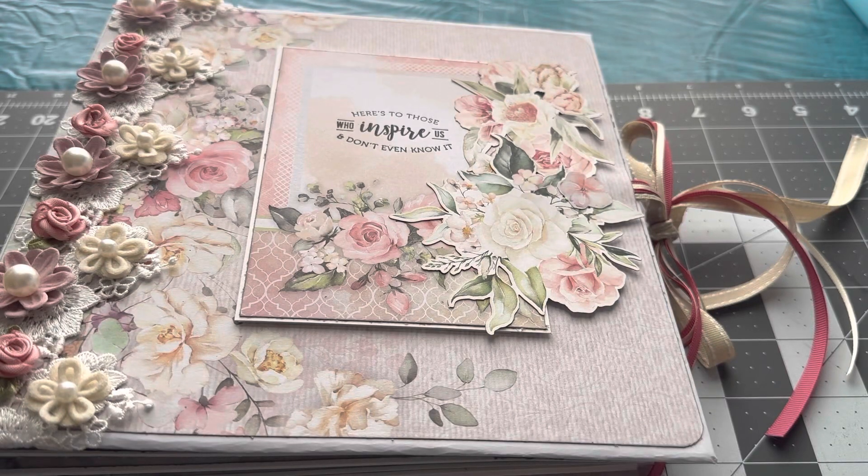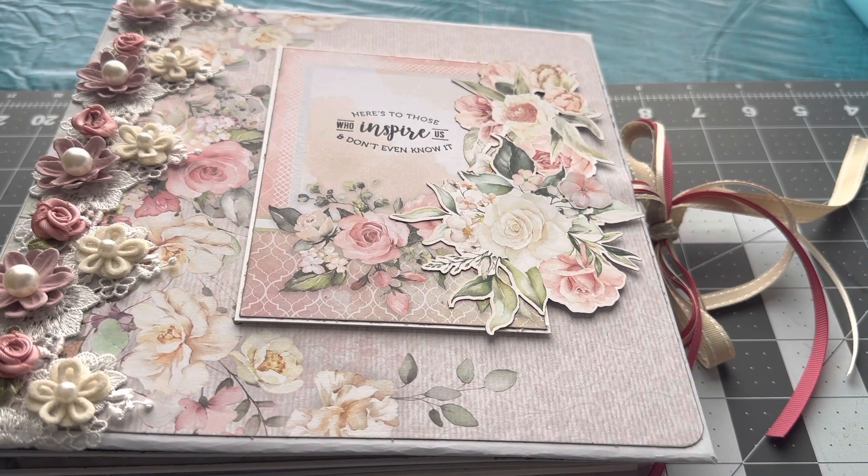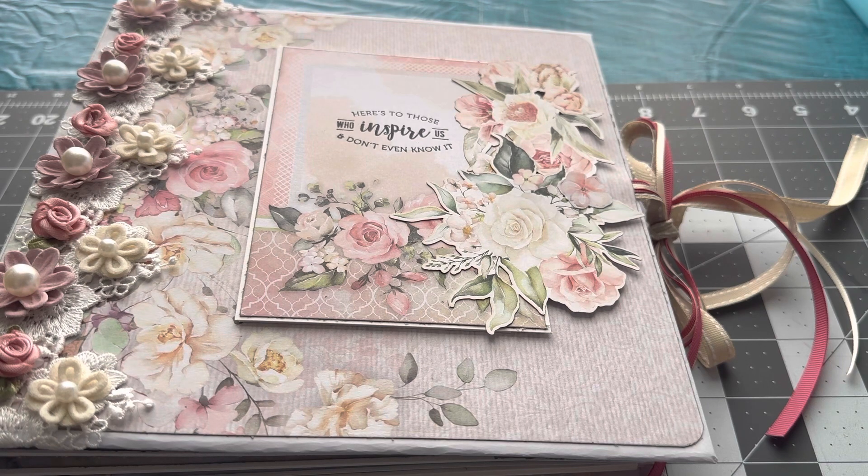Hi, this is Eunice, and I'm here with another 8.5x8.5 album that I created using the Child Bella Blooming Collection of paper. On a Mother's Day, I decided to make an album that is more feminine and soft, and I thought this paper would work really well because it is more on a watercolor-looking paper.